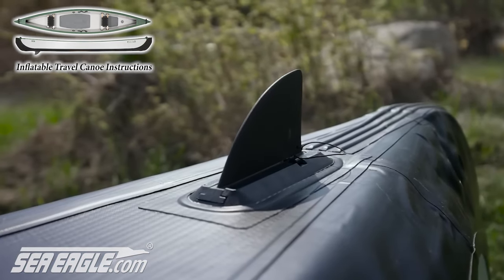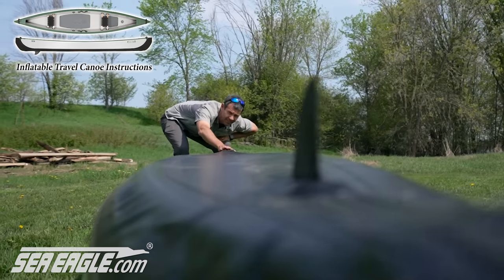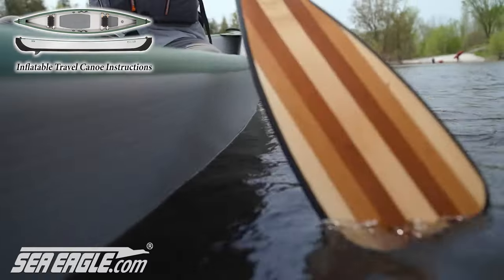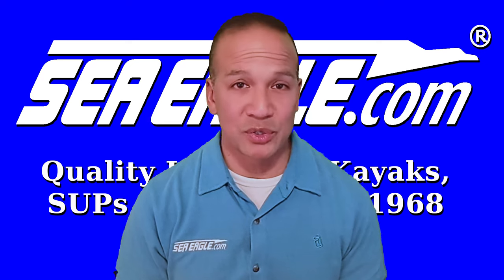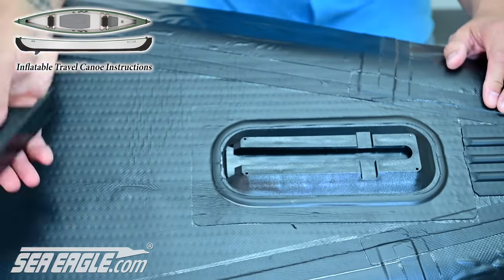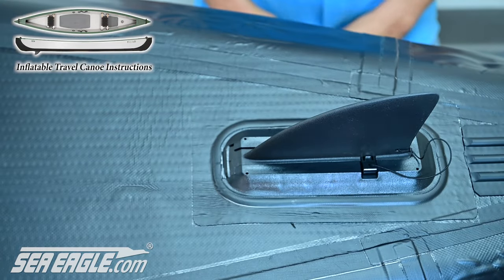The last step is the installation of the optional slide-in rear skeg. It will assist with tracking the canoe straight and true and is great for windy days out on the water. For those who wish to free up the canoe and strictly rely on paddling strokes, simply skip this step. But for those who are new to canoeing or wish to use the skeg, roll the canoe over, remove the skeg base insert, slide in the rear skeg, and lock it in place with a retaining clip. It should slide in easily, so be sure to never force it into place.